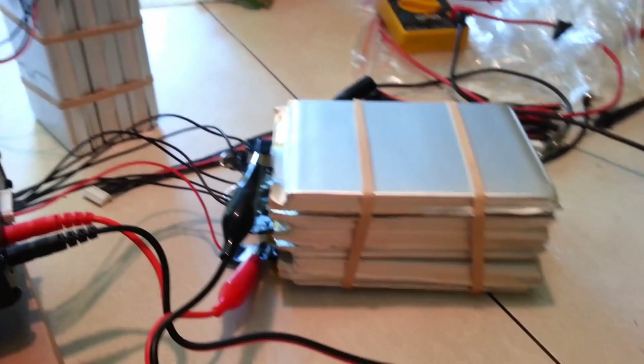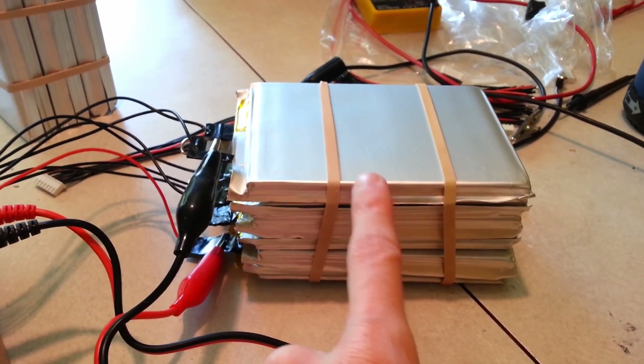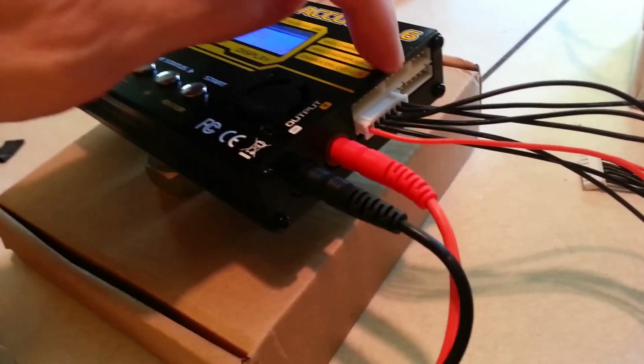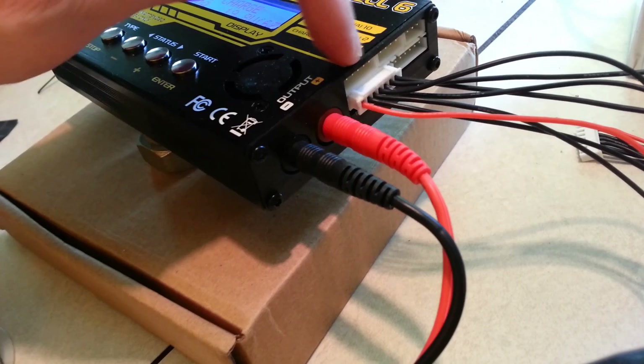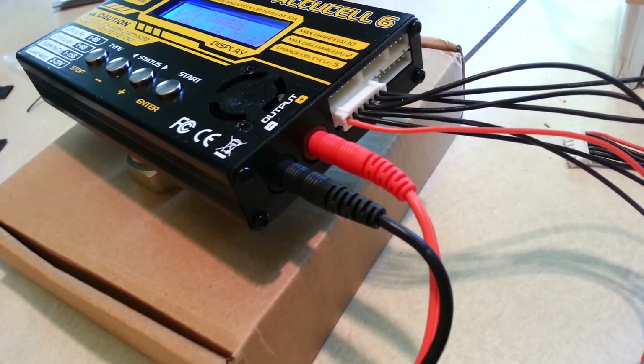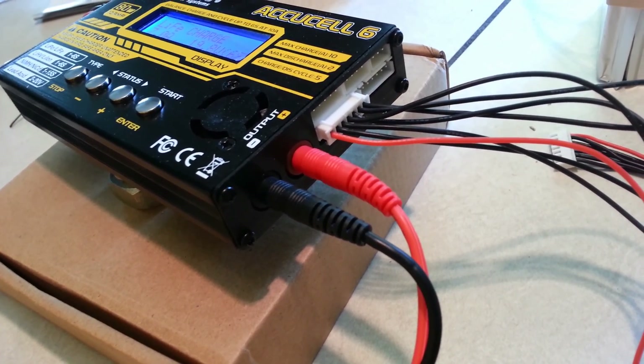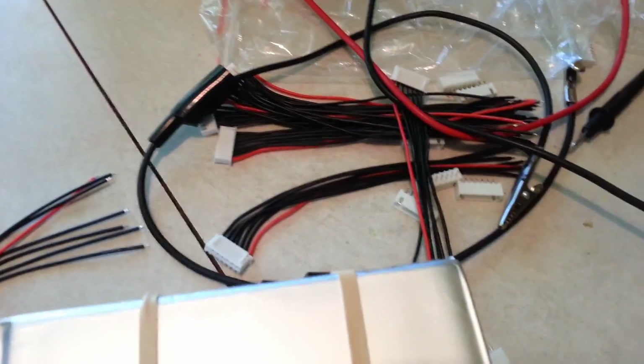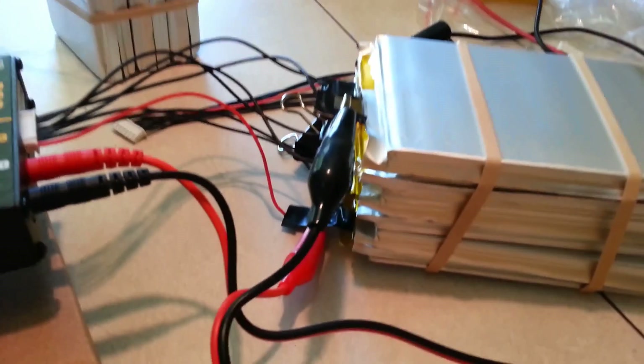But now, if I want to go to 24 volts, I'm going to need one or two more of these balance wires. There's a port for 2, 3, 4, 5, or 6 cells, but they will not sell me just 2 or 3 — I have to buy a pack of 10. I'll figure something out.